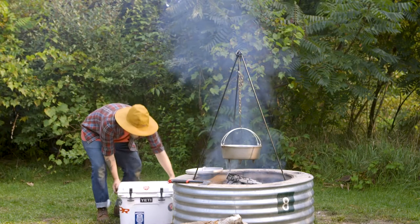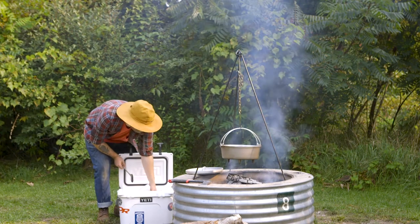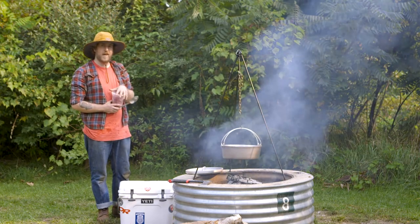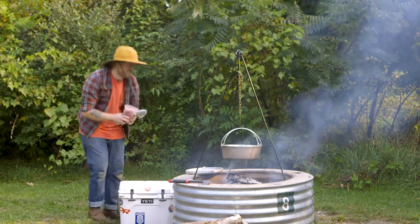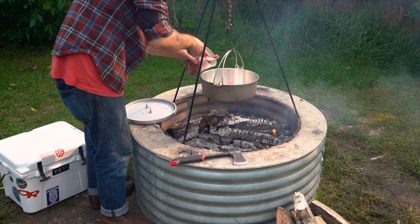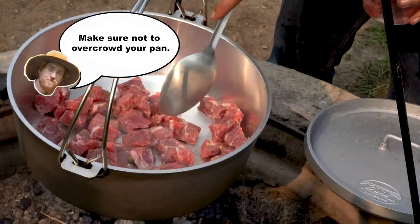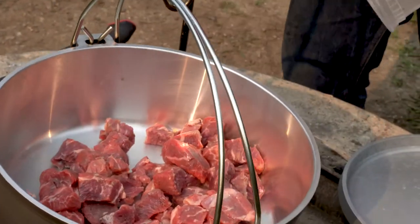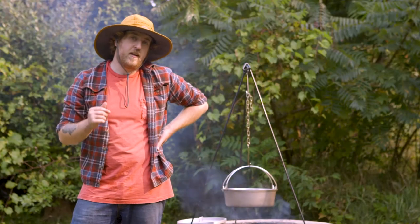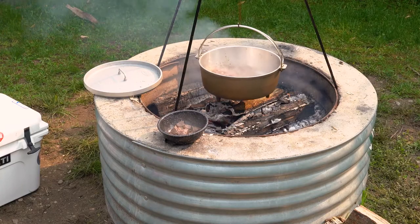All right, Texas-style chili. First thing you want to do, let's get some beef in the pan. Now that our beef's in the pan, we're gonna let it brown on all sides before we remove it from the pan and add in our onions, poblanos, and jalapeños and scrape off that wonderful fond on the bottom.